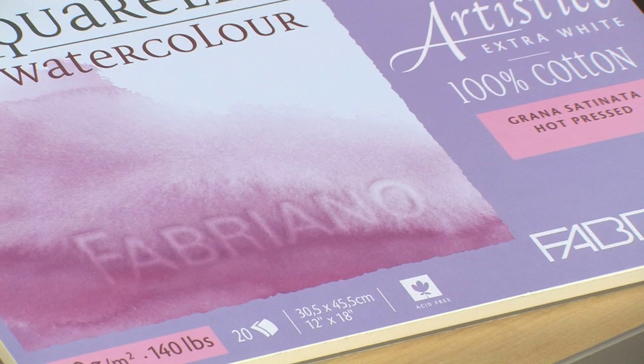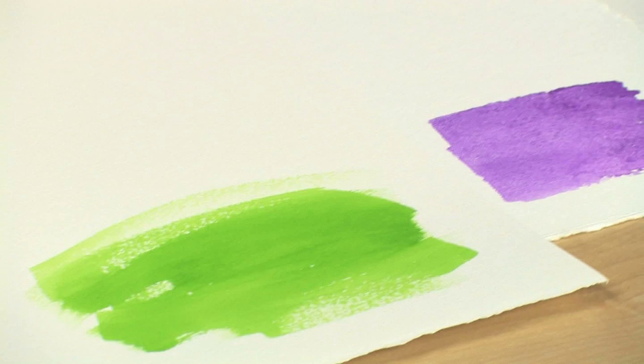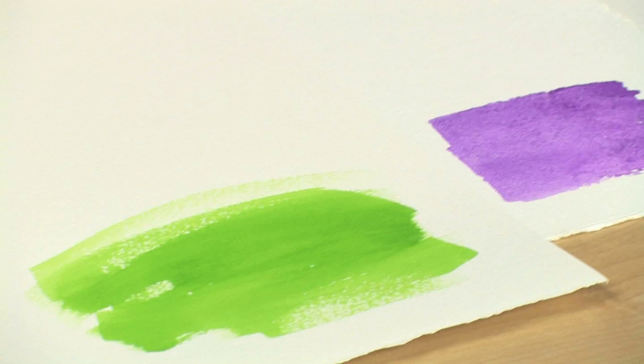Fabriano Artistico Watercolor Paper is made with 100% natural cotton and is available in hot press, cold press, rough, as well as a finish no other manufacturer offers, called soft press.